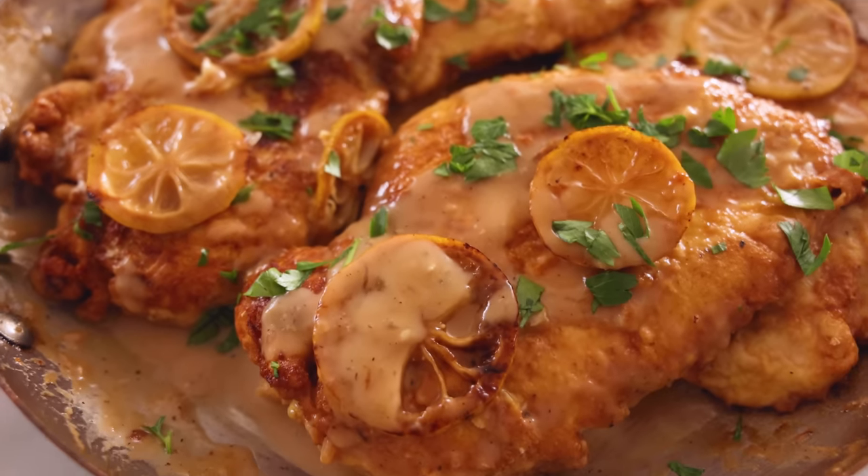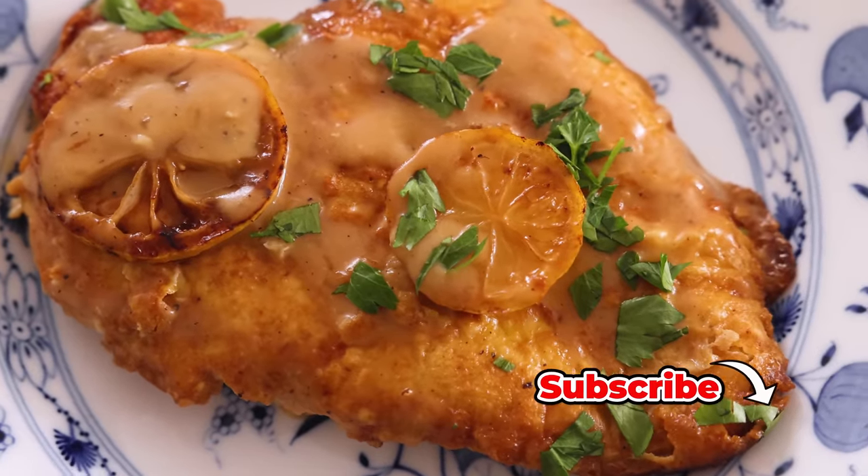Hey, I'm John Cannell. And today on Preppy Kitchen, we're making an easy and delicious chicken franchisee. So let's get started.